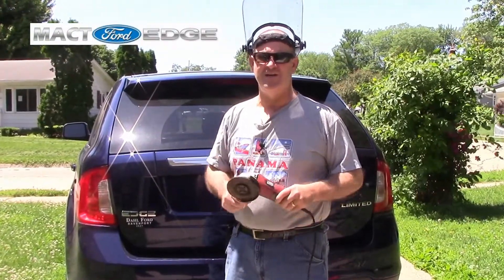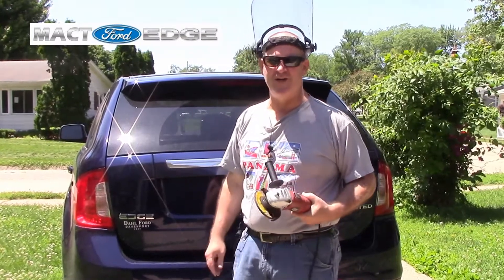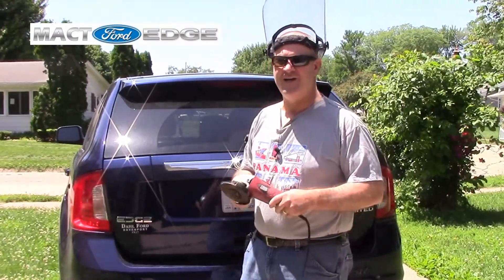Welcome back viewers, Mac T here, and this is Mac T Ford Edge, and I had an idea.